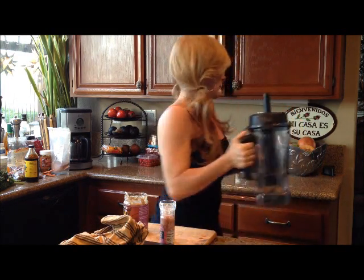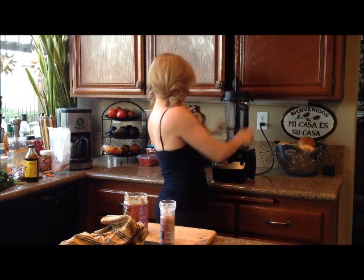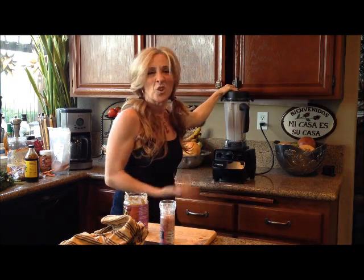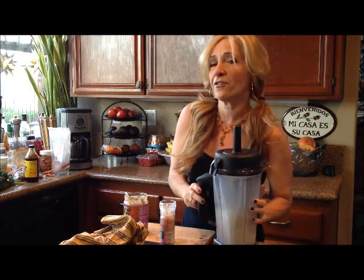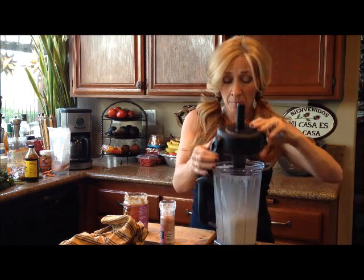Put it in your blender or your Vitamix and just take it for a spin. I let that go for about 30 seconds — that was it. And there you have it, raw almond milk.